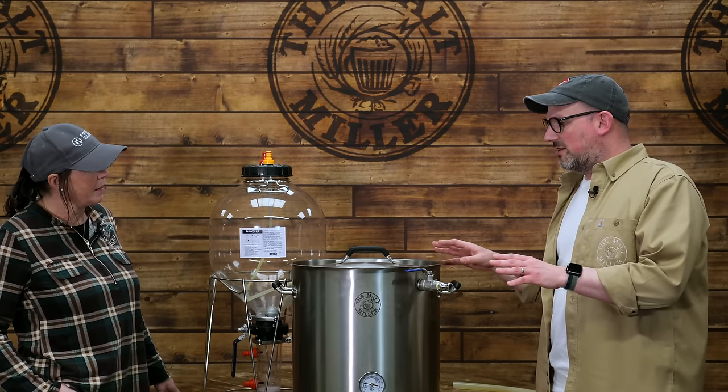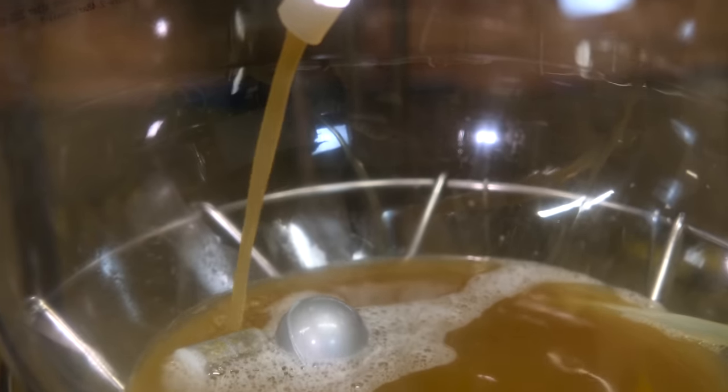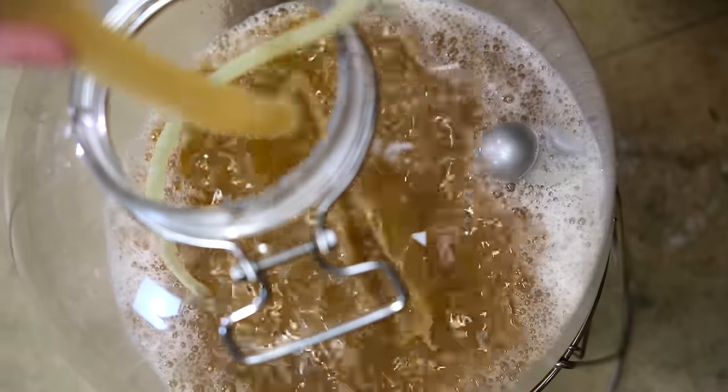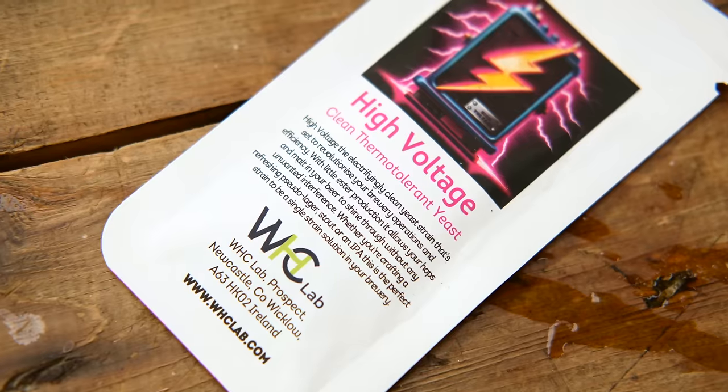The primary reason we're using the FerMzilla is low-oxygen fermentation — we can transfer from it after fermentation to a keg under pressure, further minimising oxygen contact, which really helps preserve that hoppy character. Once we've had our 30-minute stand to let everything settle, we'll transfer into the fermenter. Then we'll come back after fermentation, after we've pitched our yeast and done our dry hop, and we'll see exactly how the beer has turned out.